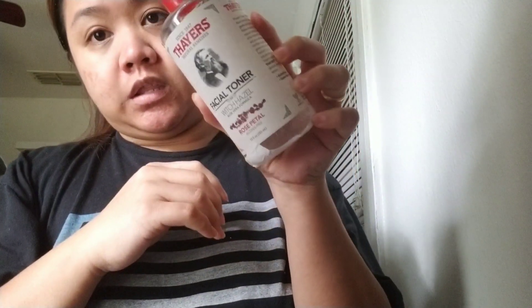This is my toner — this is actually my favorite toner right now. It's Taylor's Natural Remedies facial toner in rose petal, and it's alcohol-free, which is good.